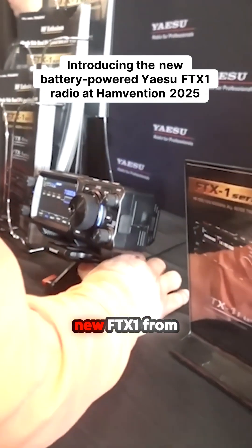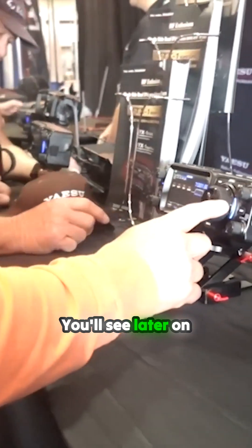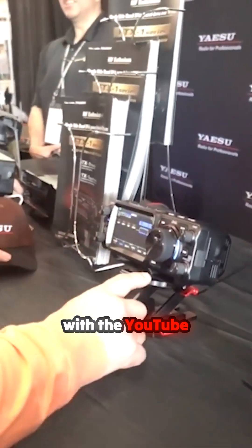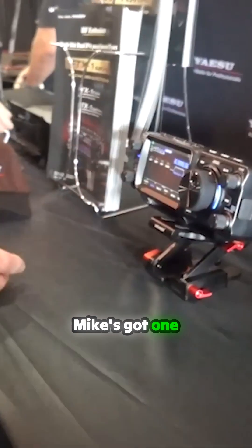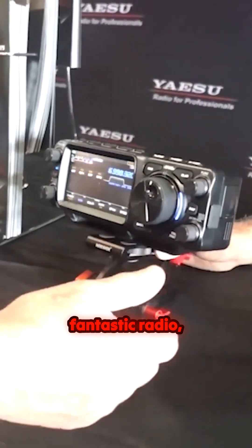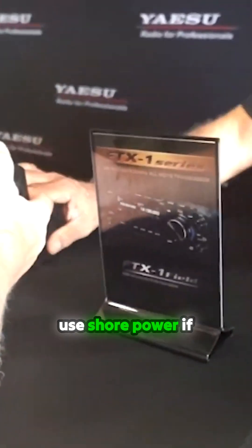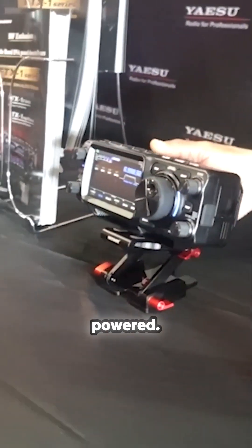This is the brand new FTX-1 from Yaesu. You'll see later on in the video when we're hanging out with the YouTube guys — Jason actually purchased one, and so did K8MRD. Mike's got one too. This is a really fantastic radio, completely battery-powered. You can use shore power if you want to, but it is battery-powered.